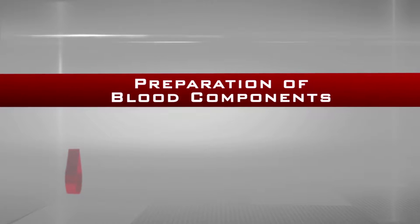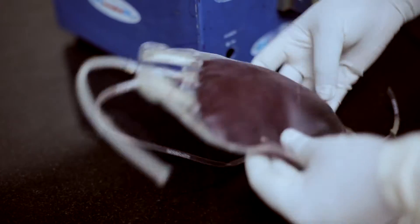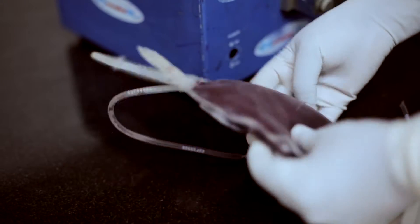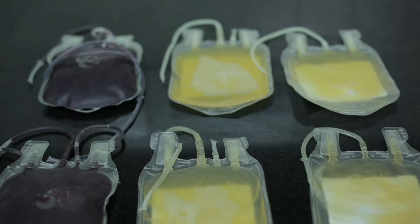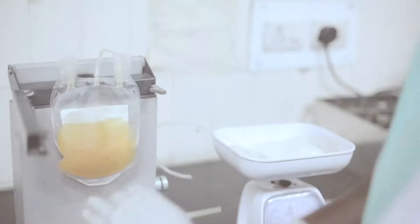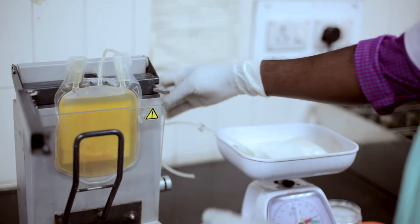Preparation of blood components. In the past, whole blood was the only preparation that could be administered to replace red cells, platelets, and coagulation factors. This caused unnecessary administration of unwanted cells or plasma constituents.